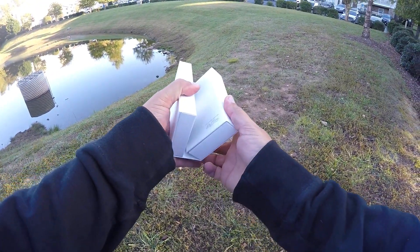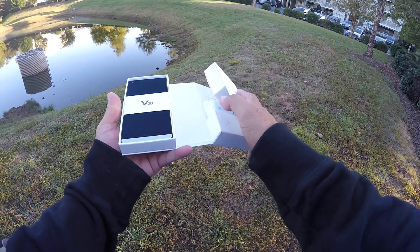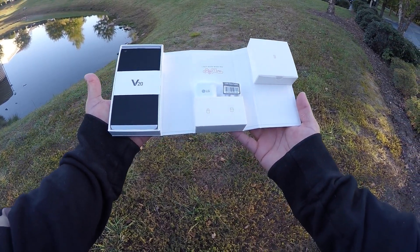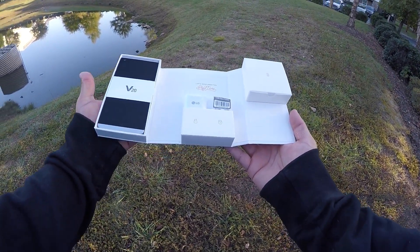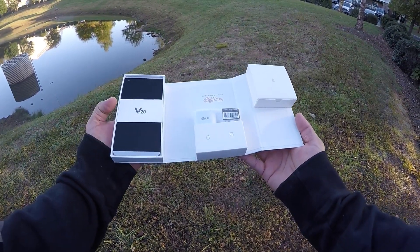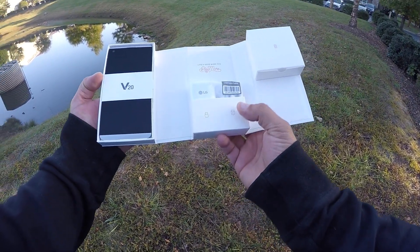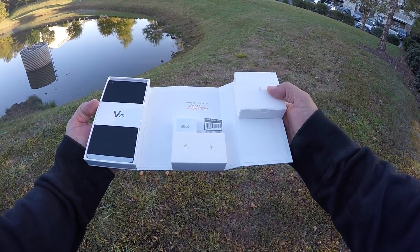And when you open the box, check this out — it opens like this and then one more time. This is a really, really nice presentation, kind of like a kit. You get the phone here on the left, in the middle you get the connector to charge the phone, the USB data cable, and right here you get the battery.